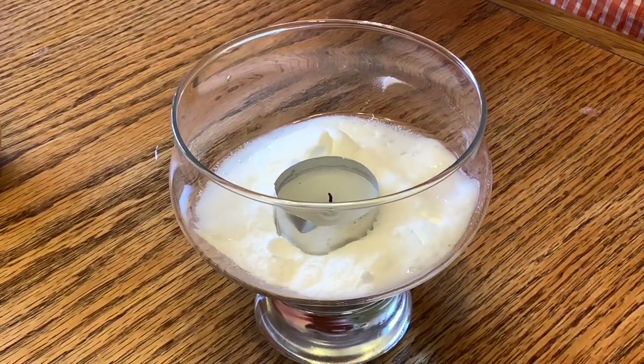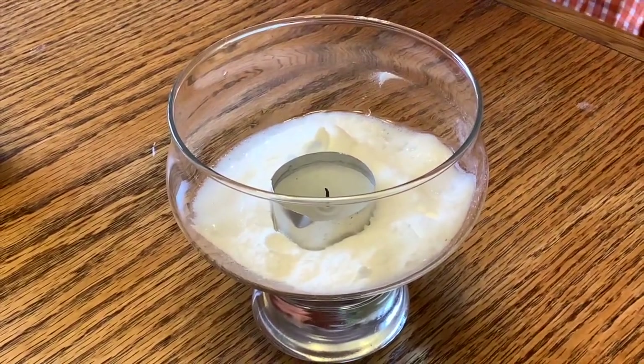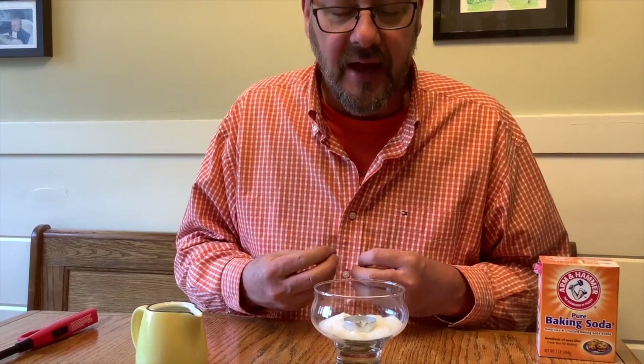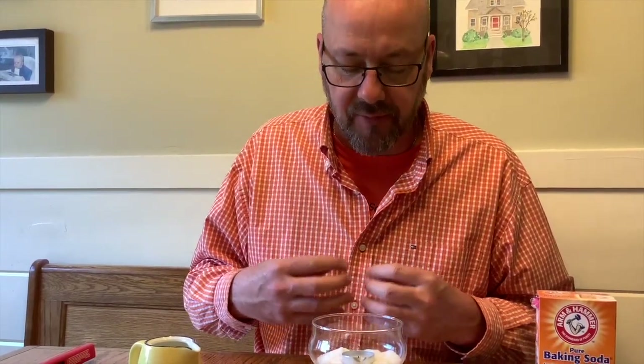The bubbles didn't put the fire out. What happened was a chemical reaction. I poured the vinegar into the baking soda, and there was a chemical reaction. The vinegar and the baking soda combined, and they released a lot of carbon dioxide. There's not a lot of oxygen there, and that carbon dioxide pushed out the oxygen and made the flame die — because again, one of the three things a flame needs is oxygen.